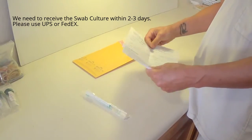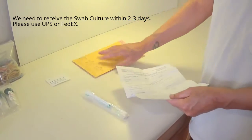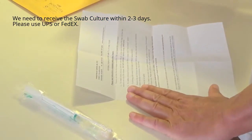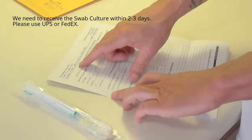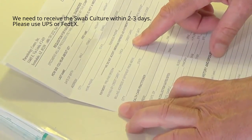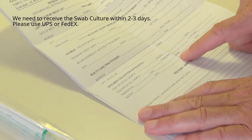Also included is the requisition sheet. On the requisition sheet you will need to fill in your personal information, your doctor's information, and any credit card information if it hasn't already been paid for, or a check.